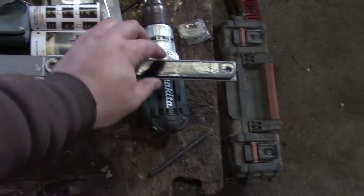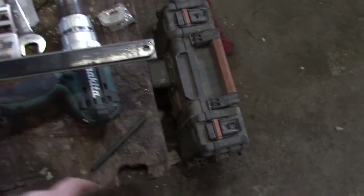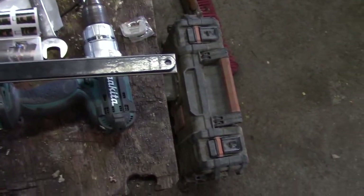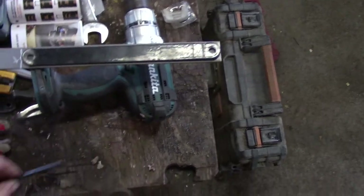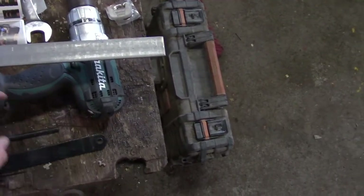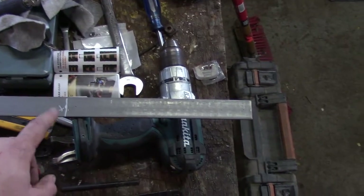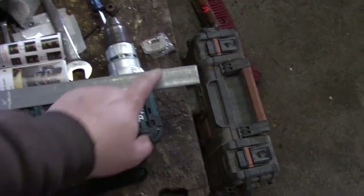I just laid it on top there, held it tight with a pair of vice grips, and used a transfer punch to punch new holes. So I can drill that out right after I cut it off, then do some grinding work just to take the corners off it.